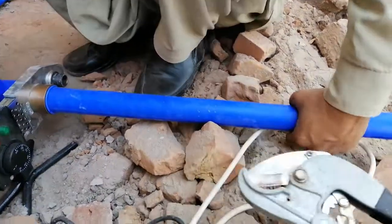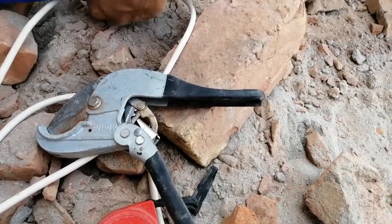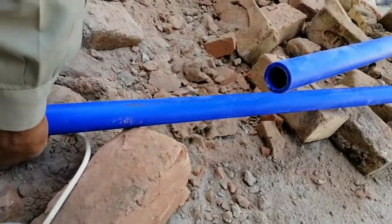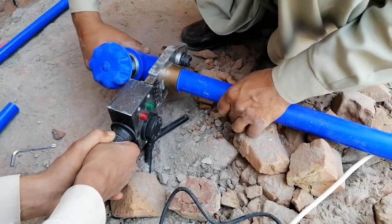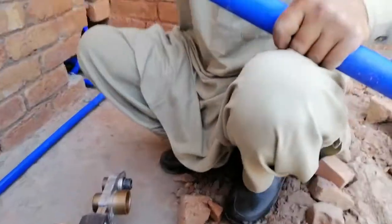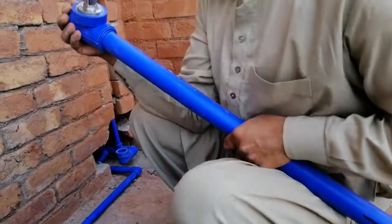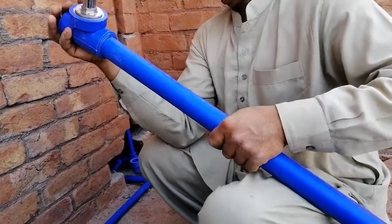Also a necessary equipment is a cutter, that is used for the cutting of pipes, and a measuring tape that is also necessary during the activity. Once pipes and fittings have been melted, you have to fix them with proper force so that the joint is made very properly.